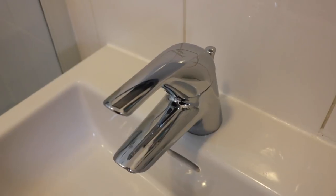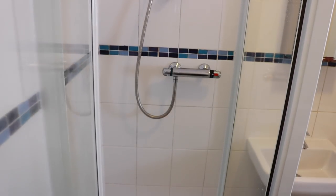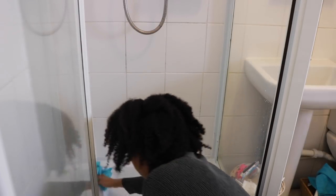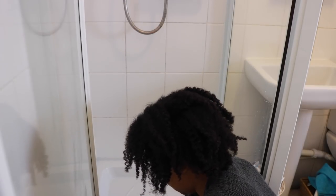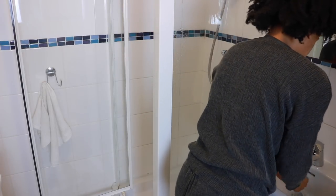Everything can look brand new when you buff it down. I'm going to work on the shower next — just getting rid of all the shower marks and giving it a general clean using that Method bathroom cleaner, and I also like to buff down the outside as well.